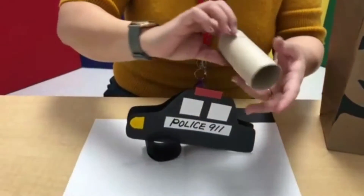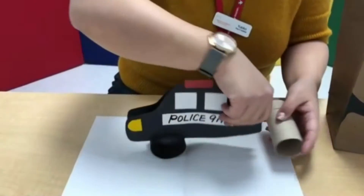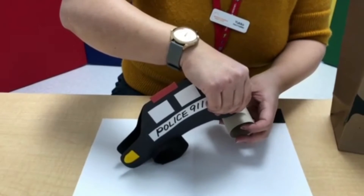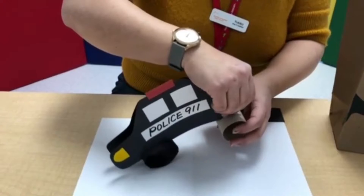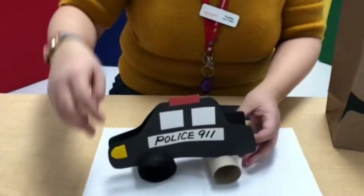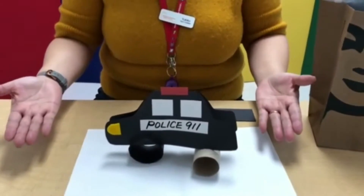Or if you have those ones, you can also cut this part and then slice it in. This is a hard one. Okay, I think I got it. Yes — and make the police car like this.